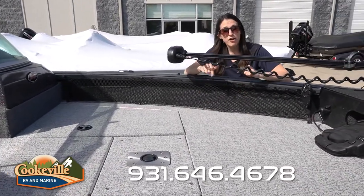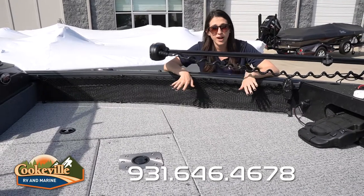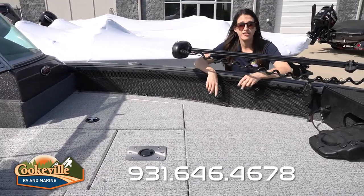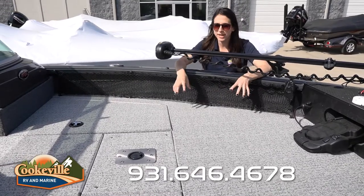We have an upgraded vinyl woven flooring on this boat that's super durable — you can power wash it. It's definitely something you need in a boat like this. You can ski, fish, hang out with the family, or just by yourself. It's super durable.